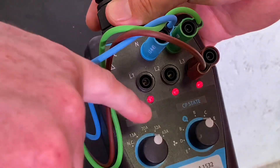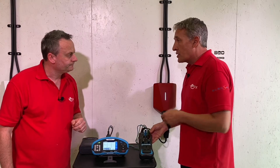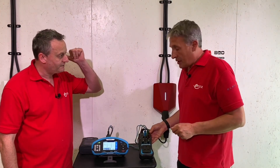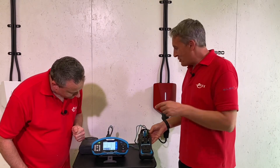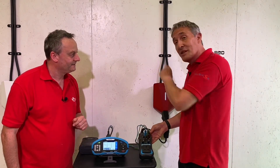I've also set it to 32 amps. The 32-amp setting is the maximum this charger can be set to for the circuit configuration we have - the breaker is rated at 32 amps. Check the other video if you want to see how cleverly these chargers share current between different charge points.